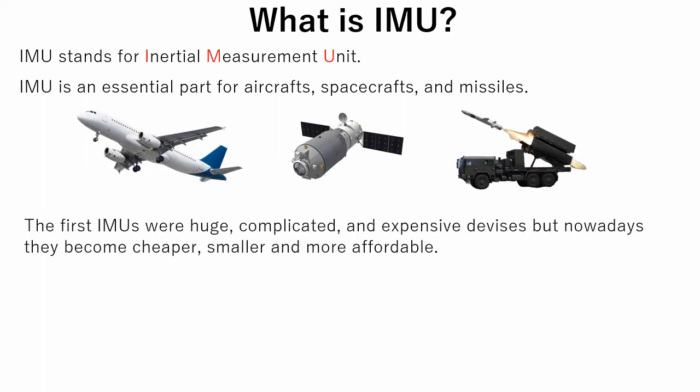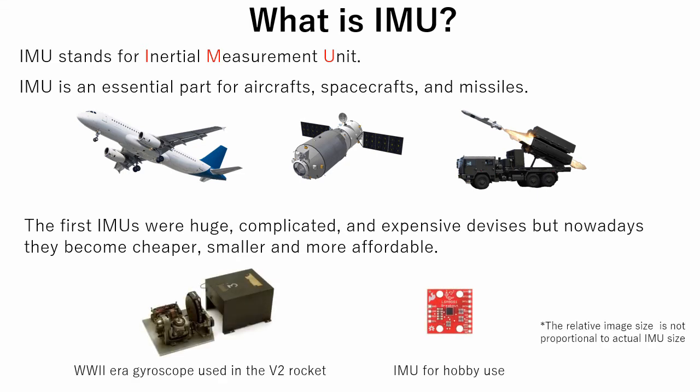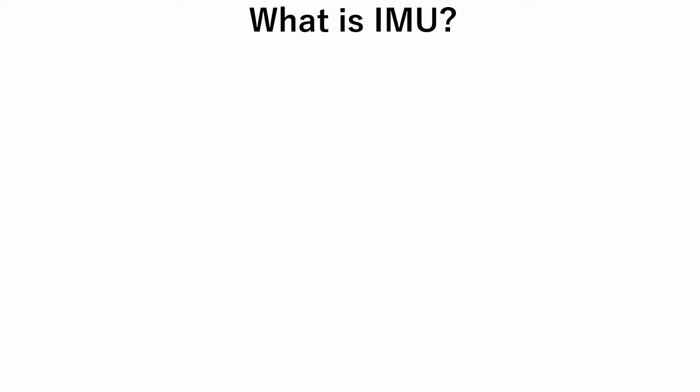The first IMUs were huge, complicated, and expensive devices, but nowadays they have become cheaper, smaller, and more affordable. As was mentioned previously, IMU consists of three sensors: accelerometer, gyroscope, and magnetometer.